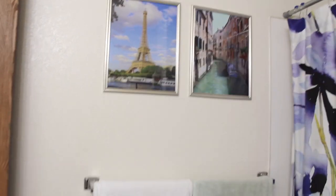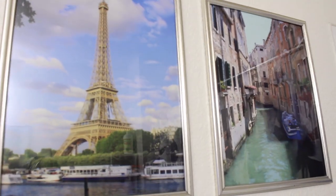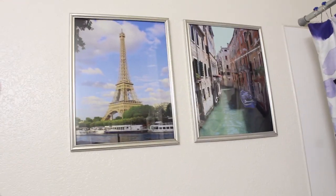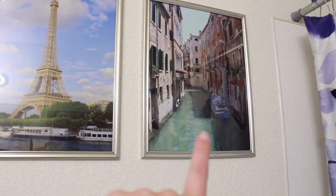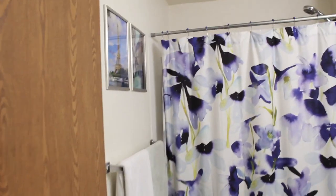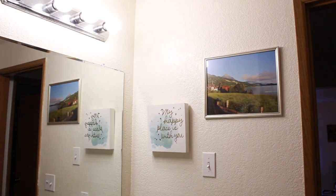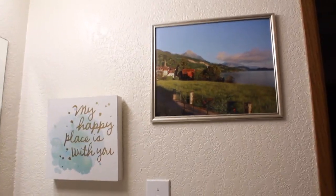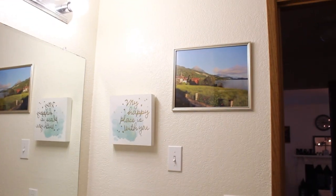And there are our Europe pictures. These are 11x14 frames from the Dollar Tree, and I printed 11x14 photos from pictures I took while we were in Europe — Paris, Venice, and Switzerland. They look really nice right at eye level, just above the towels. Over here we have beautiful Switzerland, and I like that it's centered nicely between the wall and the other picture at a nice diagonal angle. So it looks great on the wall.